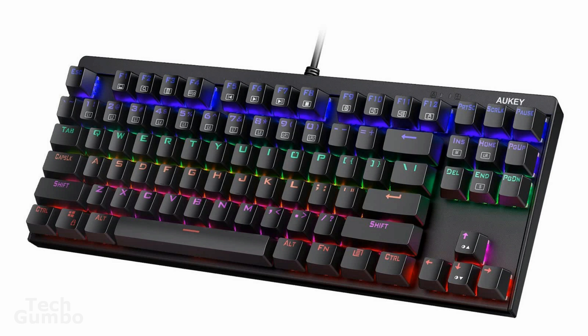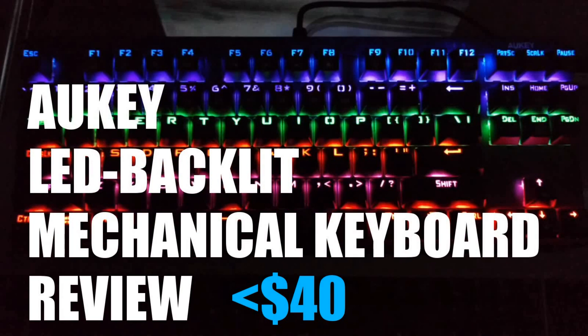The only downside I can see for some folks is the number pad not being included. But as I mentioned earlier, AWKEY does make a variant that does include the number pad. Other than that, I would highly recommend this keyboard because it is heavy duty with a small footprint for those with limited desk space, has great lighting effects, and has a really good audible sound for those into gaming or for general everyday use. For less than 40 bucks, it's hard to beat the quality of this keyboard for the price. That concludes this video.